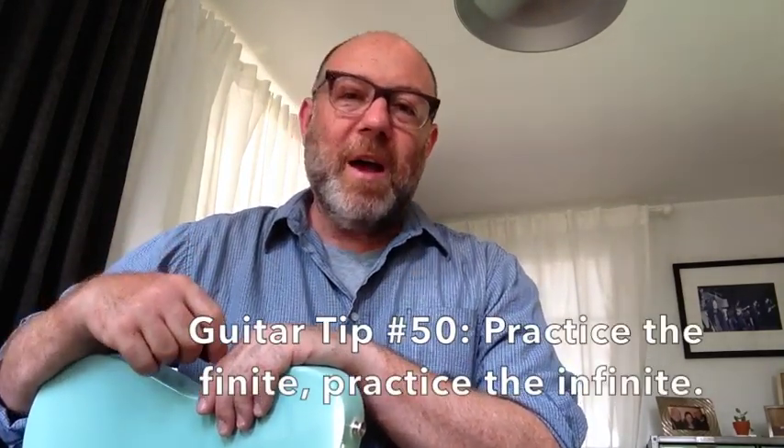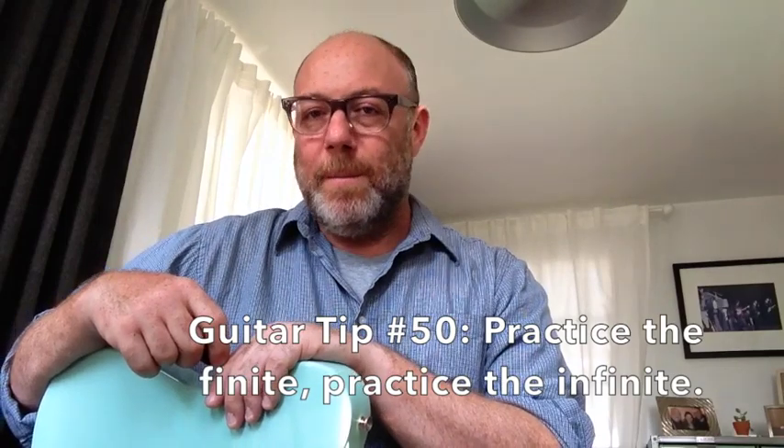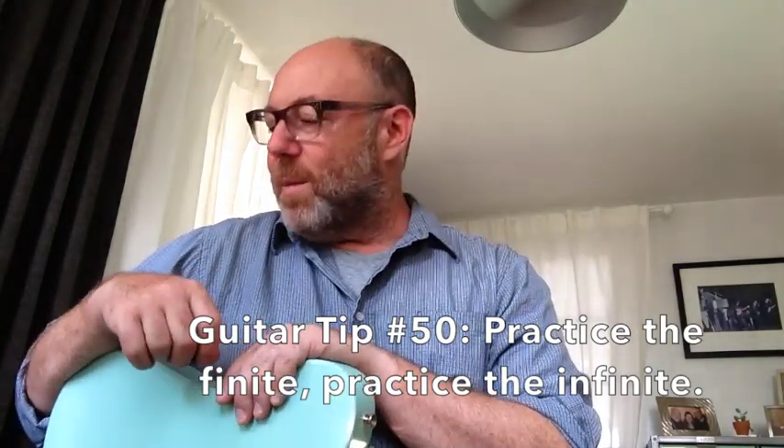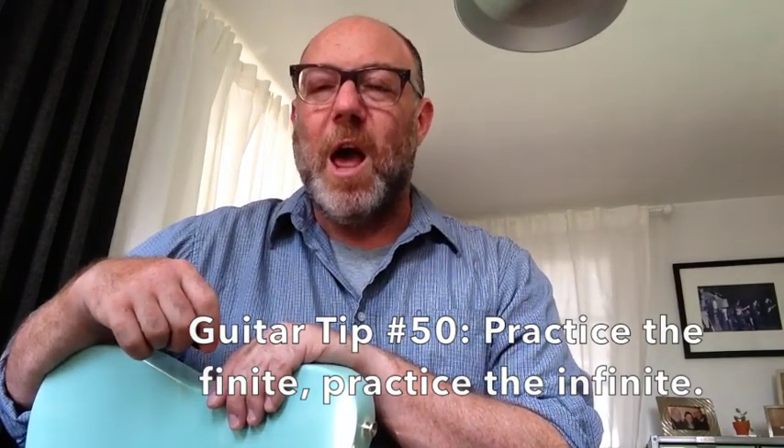Guitar tips always needs a name, so I'm going to call this one 'Practice the Finite, Practice the Infinite' — Guitar Tip number 50. Here's what I mean by that: if I have just an hour to practice and I'm going to practice two things, I like for there to be something finite so that I can achieve it.